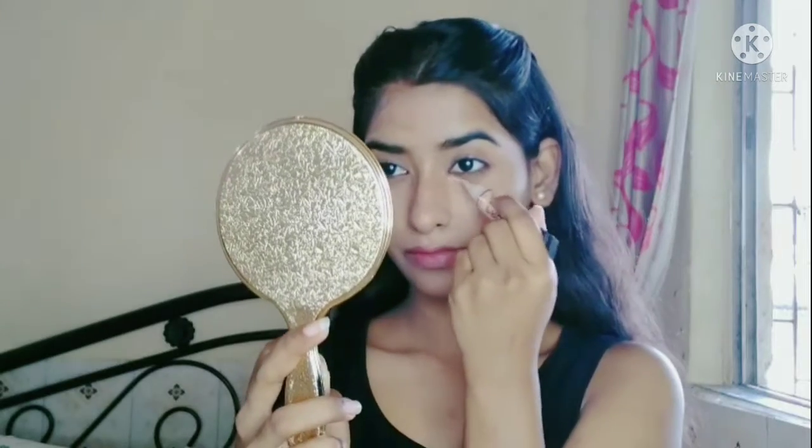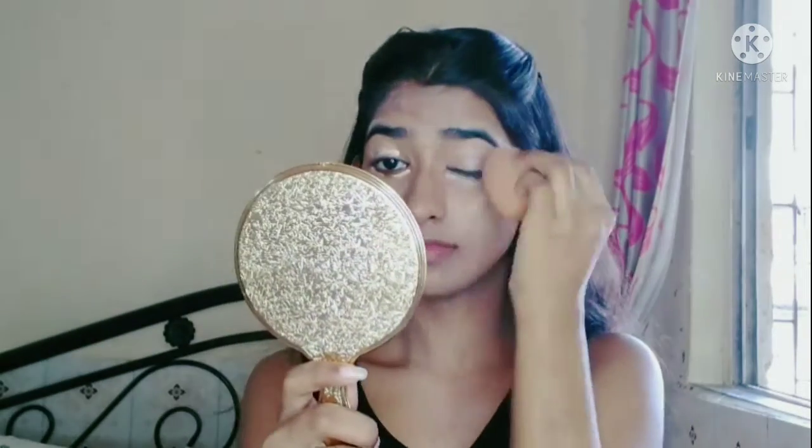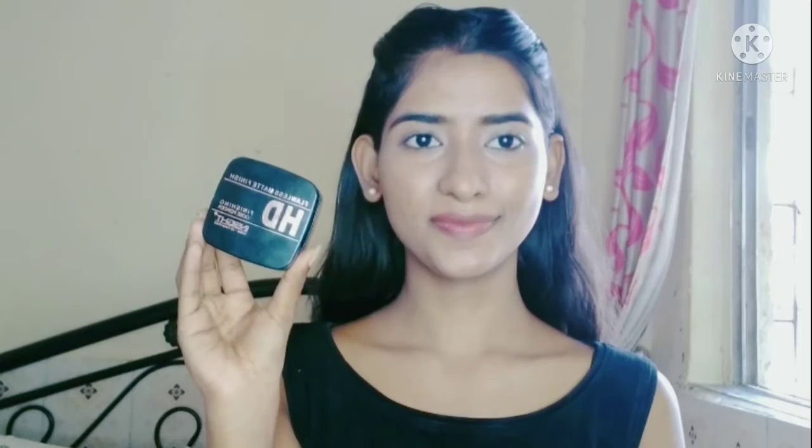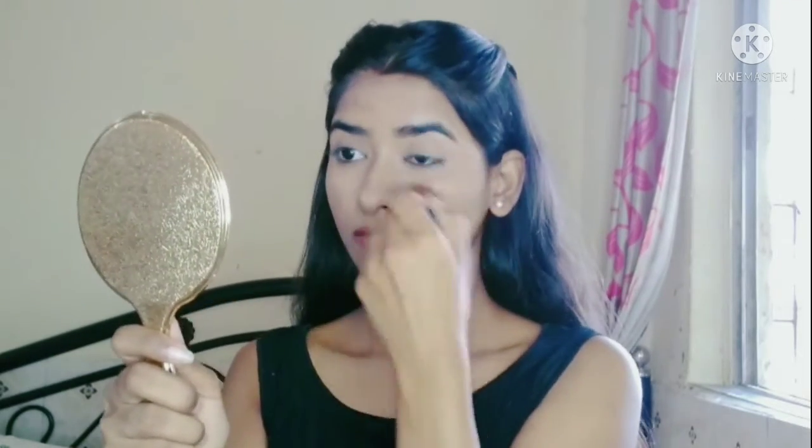I will use Elegal HD Pro Concealer on my eyes and apply it nicely, then blend it nicely. Next, I will set my face. I will use Insight Loose Powder. If you want, you can use your favorite compact or loose powder.